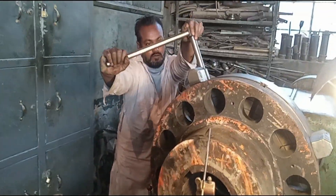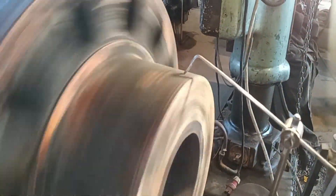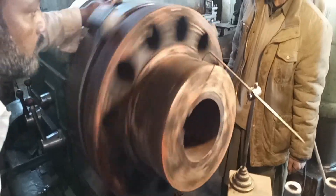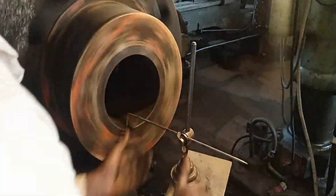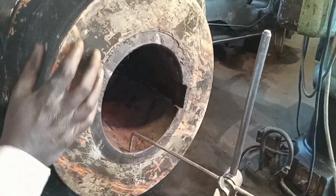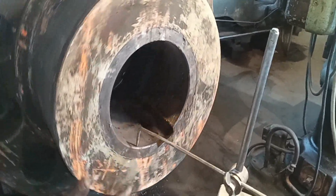They are still checking it. Now it is almost straight. Soon the machining process will start on this coupling. Now they are checking it from the bottom as well.